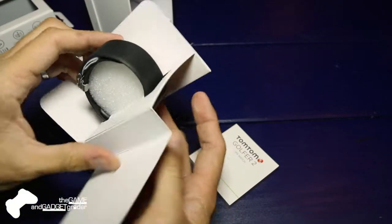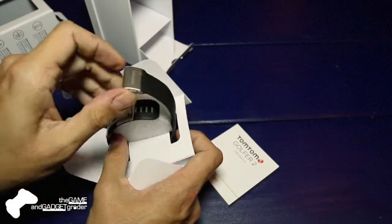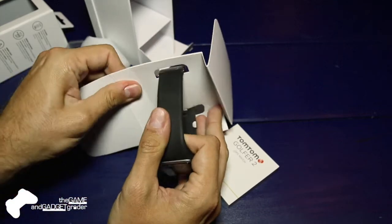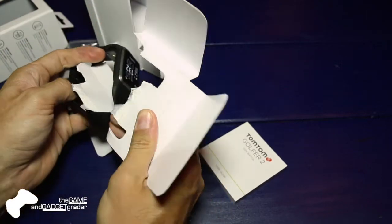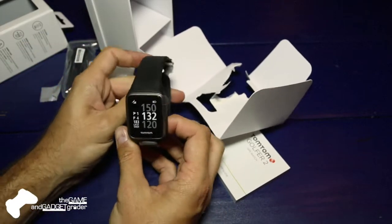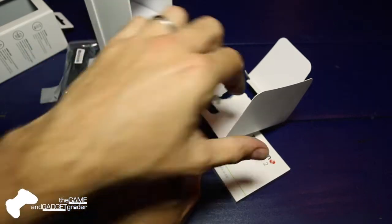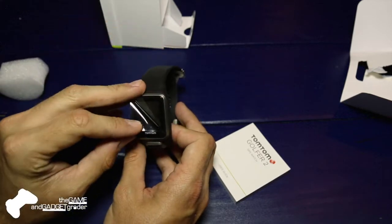And here is the star of the show, the Golfer 2 itself. It's got a clasp, so it's more like an actual watch, which is nice. There we go — there's a look at the watch. It's got a little sticker on it as a placeholder, but there's the LCD screen right there.